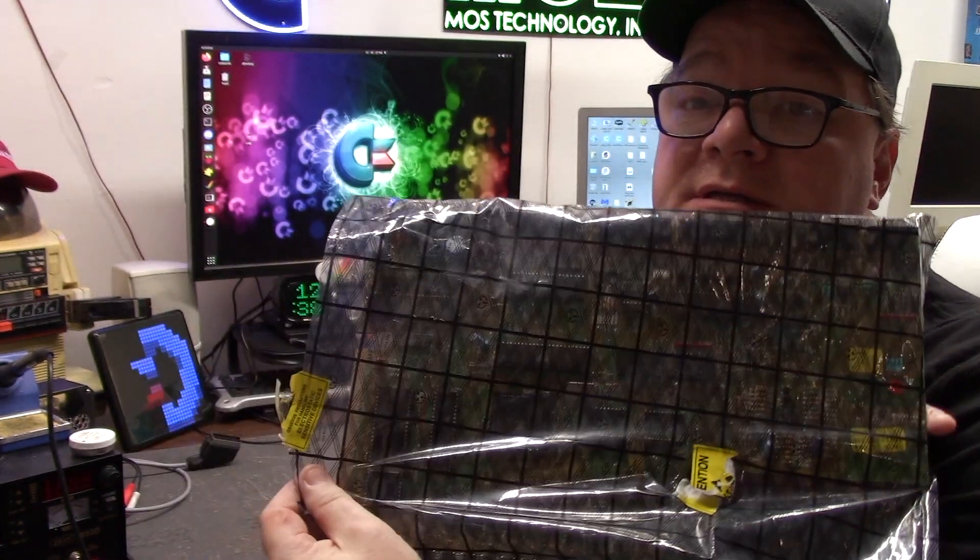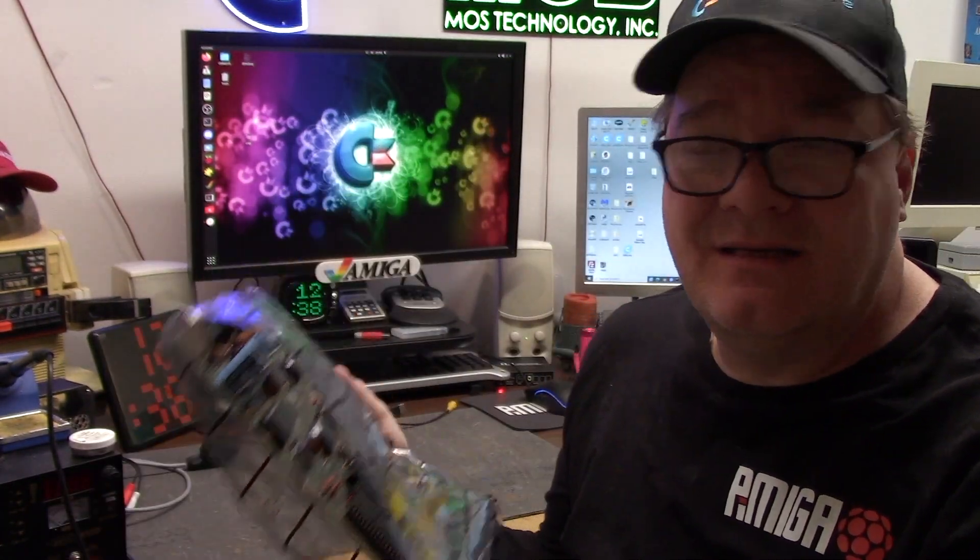Hey guys, it's Chris and today we're going to be taking a look at this Rev5 Amiga 500 OCS 512k Agnes. This was donated to the channel by Mr. Michael — I'm not going to mention your last name, but you know who you are and it's greatly appreciated. Thank you, we'll get this sucker sorted as soon as we figure out what's going on.